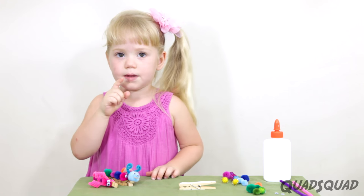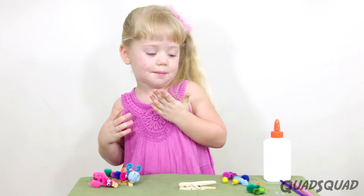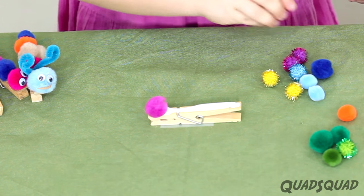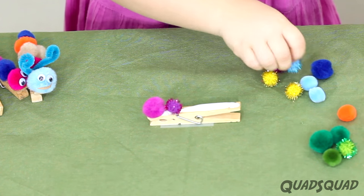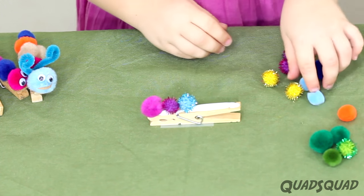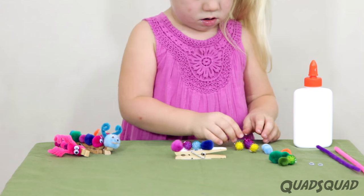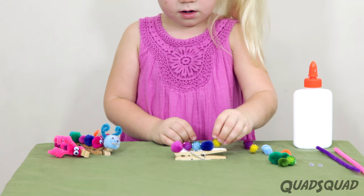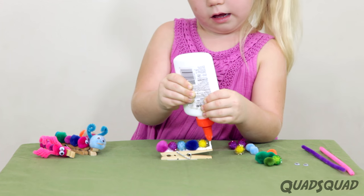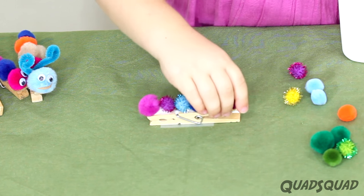The next step is to add the pom-poms. I'm gonna decide which ones I'm gonna use. I'll just put a smidge more glue to put its tail on. Push them down so they'll really get a good stick.